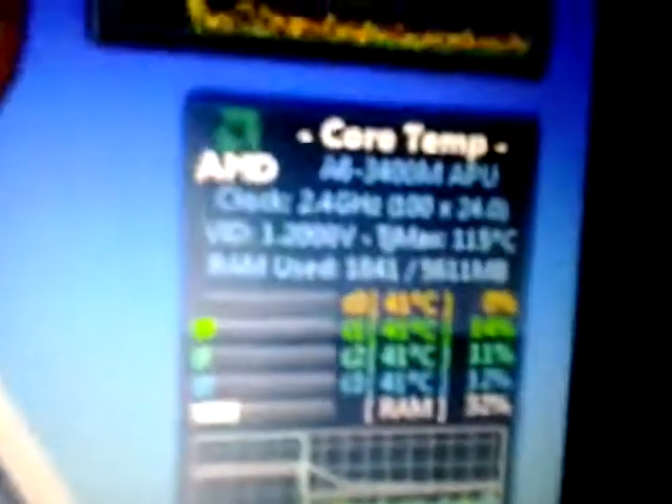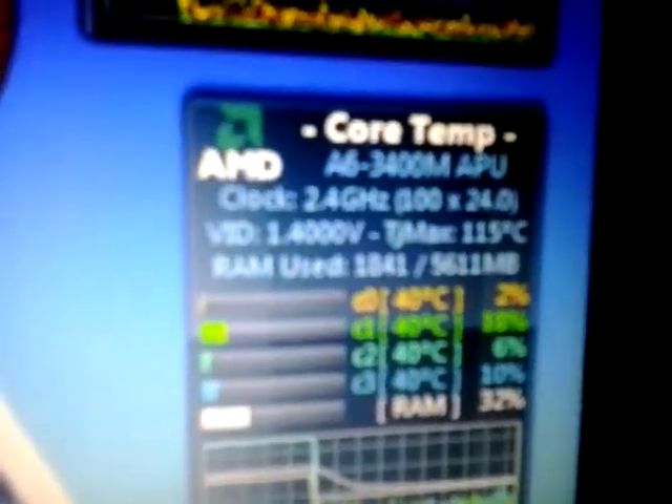I'm just going to change back over to the overclock more profile and apply again, just to make sure I didn't remove that. There we go. Have fun everybody.